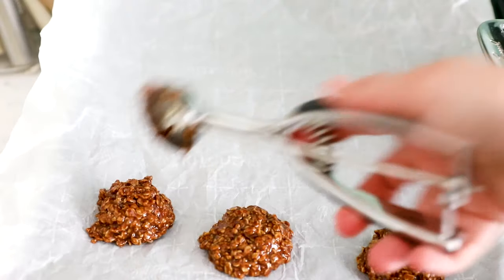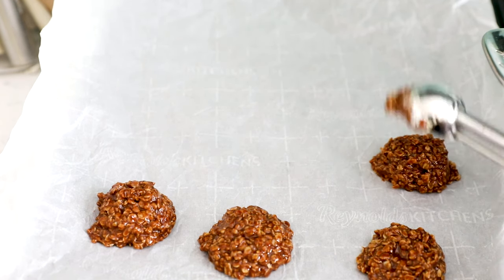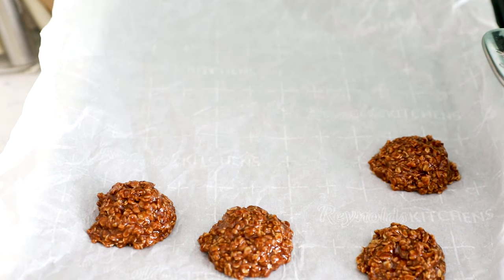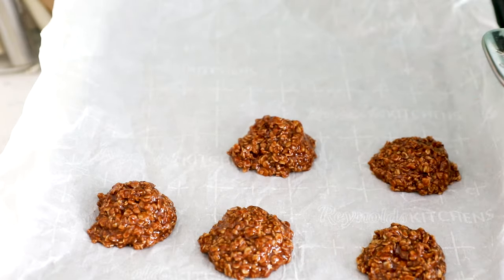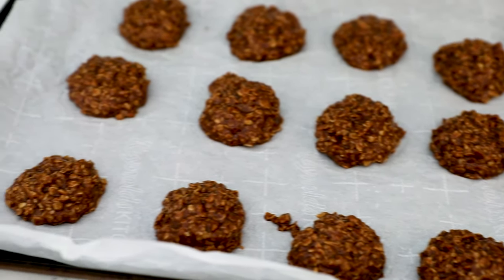Then use a one or two tablespoon cookie scoop, or two spoons, to drop spoonfuls onto your prepared cookie sheet. Once you have all your cookies scooped, they just need to set. Usually they won't take very long to reach a soft set, and a couple of hours until they're nice and firm. You can also pop these in the refrigerator to get them to set up faster, especially if it's hot in your house. They'll set no problem, especially if you've used the thermometer trick.